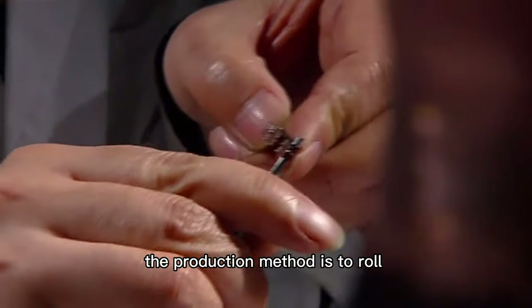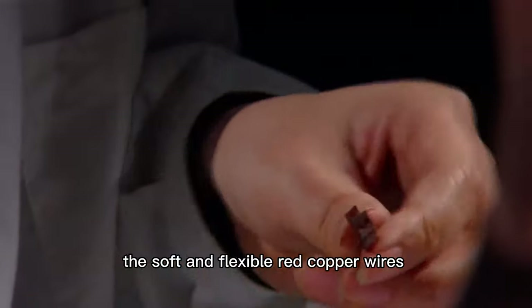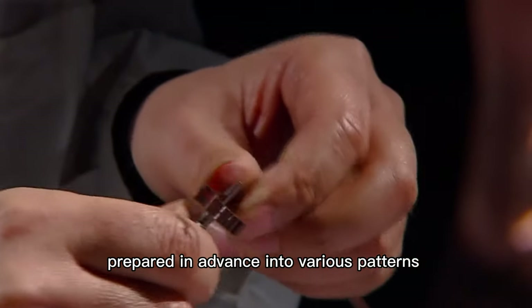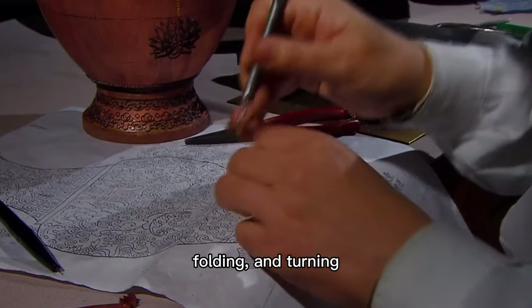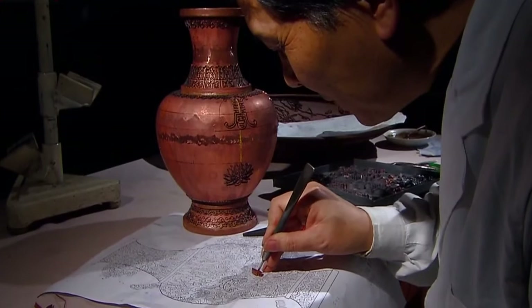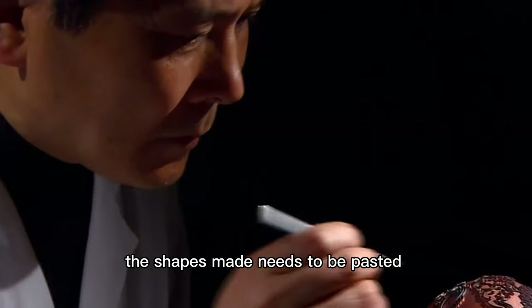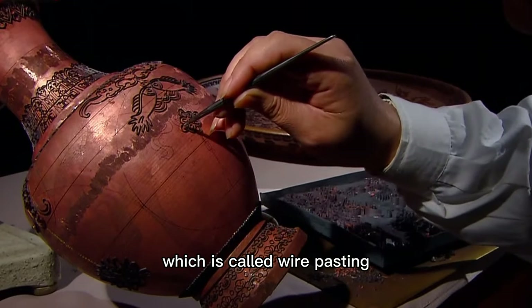The production method is to draw soft and flexible red copper wires prepared in advance into various patterns by hand-pinching, breaking, folding, and turning. The shape made needs to be pasted to the copper base, which is called wire pasting.